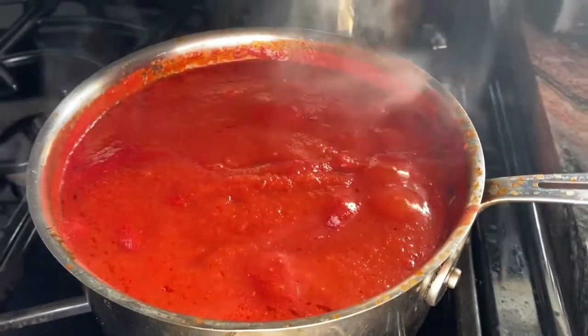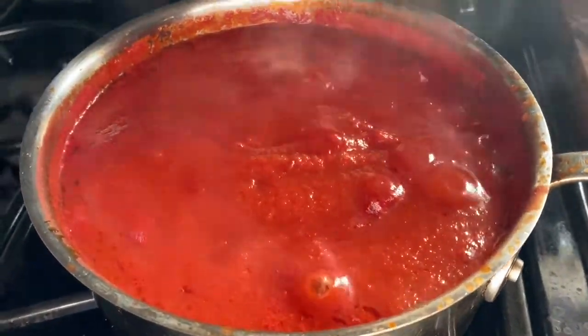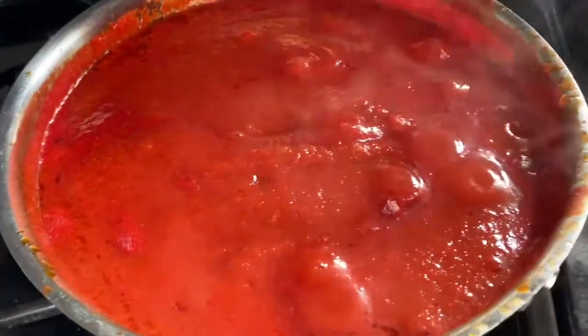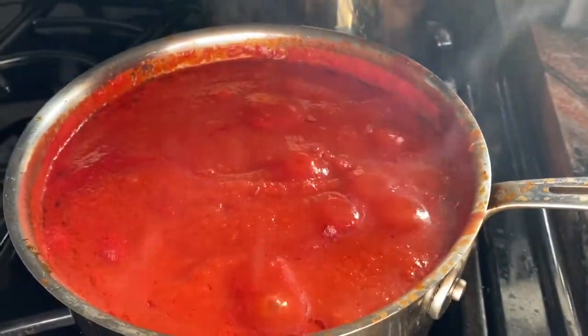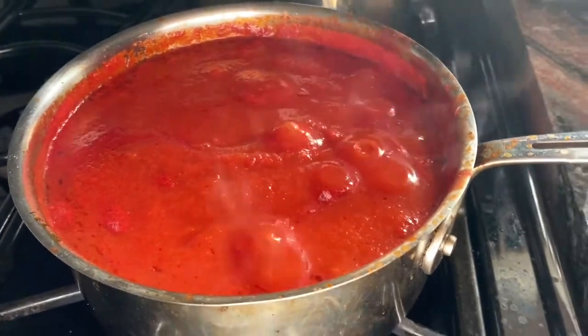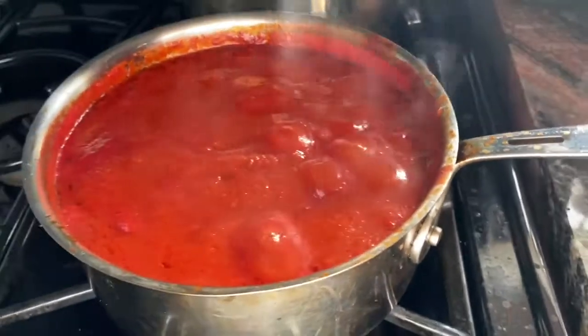It's been about half an hour to 40 minutes. The sauce has been on a nice simmer and it's got a nice color and a nice consistency. I'm going to take it off the burner now. Once I'm ready for my shells, once I stuff them, I'll use this sauce for the shells.